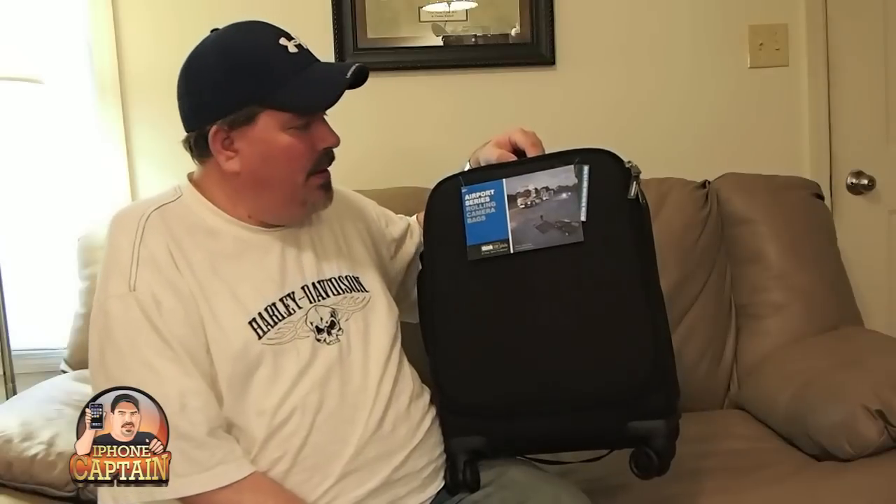It's just the right size where you can still get it on the escalators or those moving walkway things in the airport — whatever you want to call those. I'm just an old redneck hillbilly, I don't know what you call those things. If you know, you can leave me a comment below.